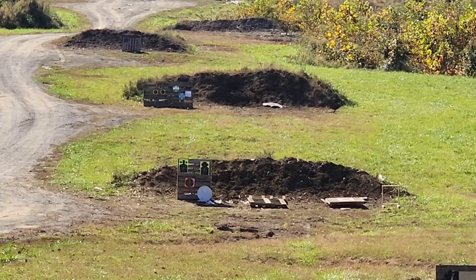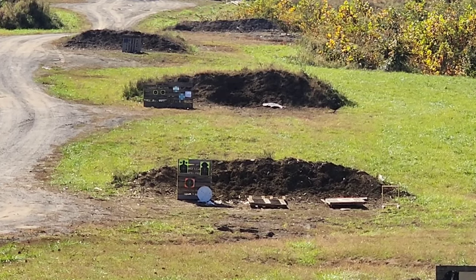You'll see water kick up a few times, but just listen — you can hear it hitting the plate. The water kicking up is just from the fragmenting bullet hitting the puddle down there. Well, there you have it — she's 100-yard capable, and you guys get it in the review video as well.